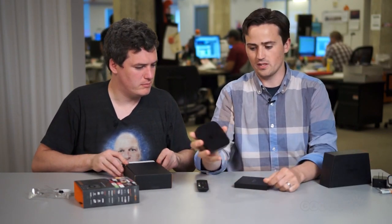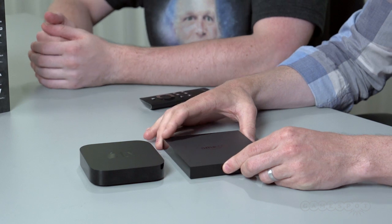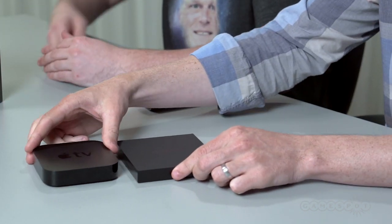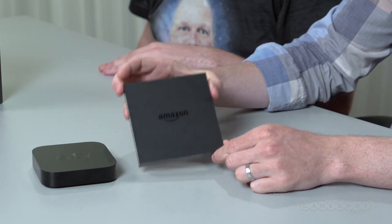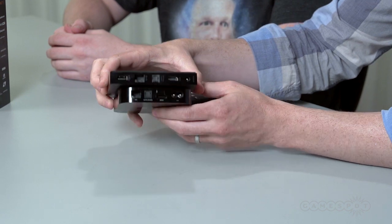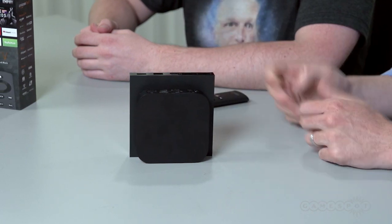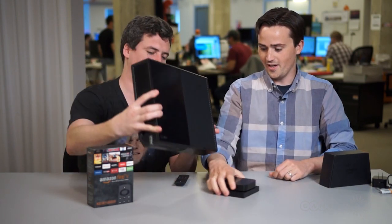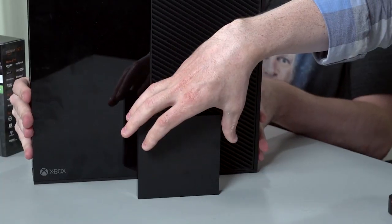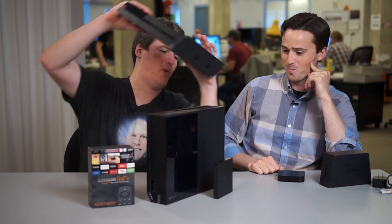Just for the sake of scale, here's what an Apple TV looks like — this is a device that Apple's been shipping for the past couple of years. It's pretty comparable to the Amazon Fire TV, though the Fire TV has much nicer specs. In terms of ecosystem, they do a lot of the same things. The Fire TV is a little bit wider but also a little bit thinner. They're both pretty small, and once you put them under your TV next to your Xbox or PlayStation, you're pretty much going to forget they're even there.